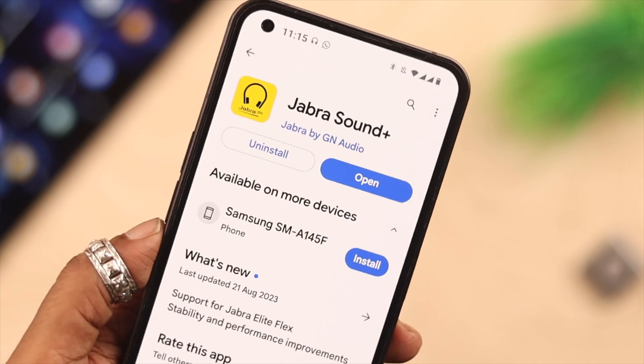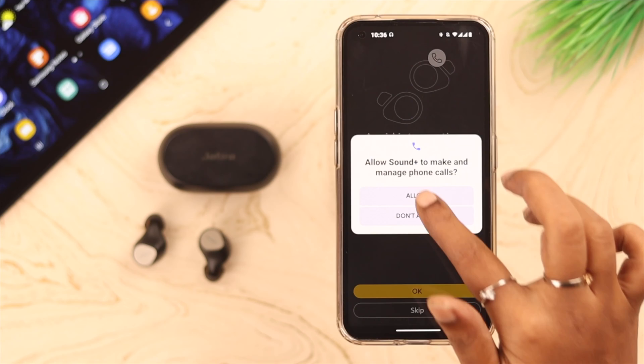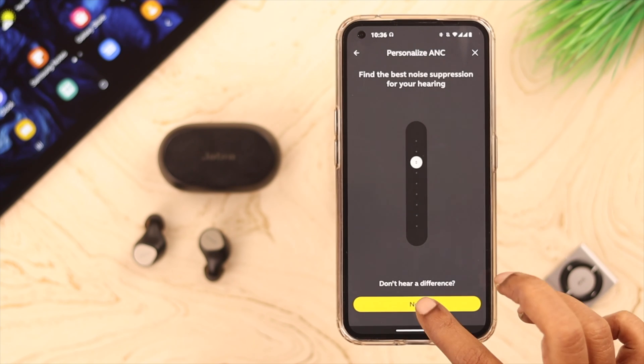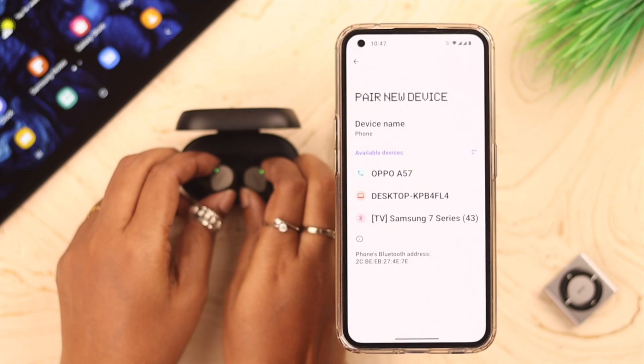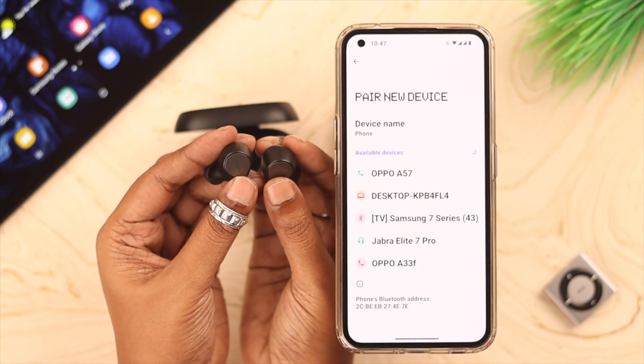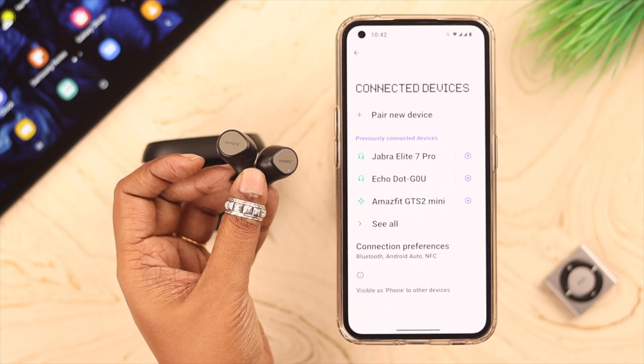After that, if you want, you can also download and install the Jabra Sound+ app to customize a lot of sound settings and sound options. Whenever you want to connect your Jabra to your Android device, just take off the buds and it will immediately auto-connect.